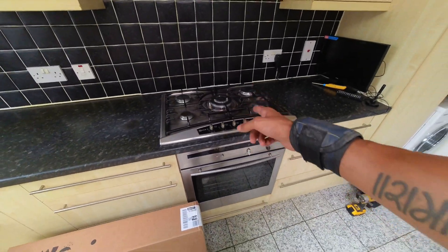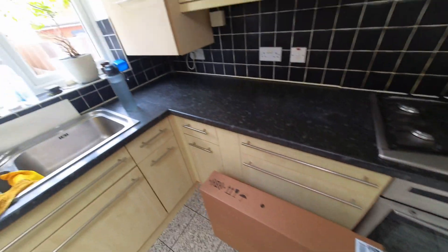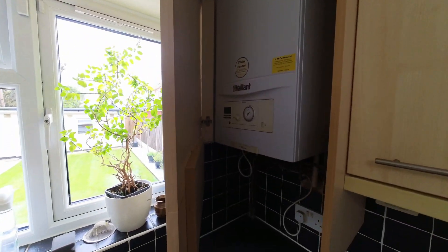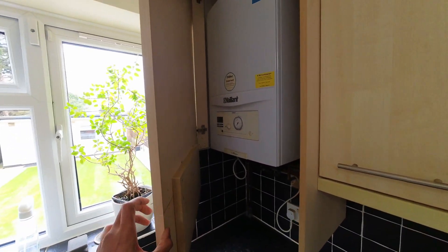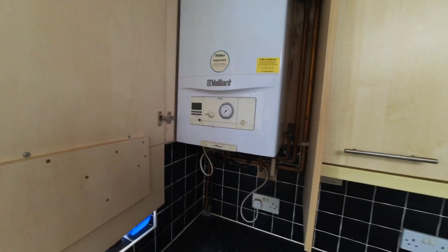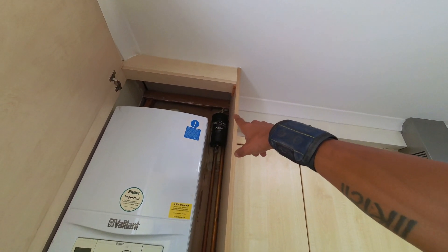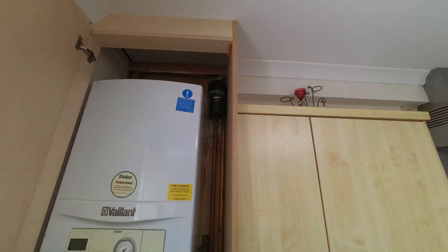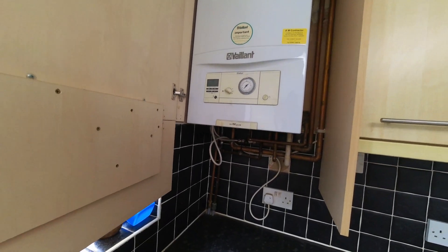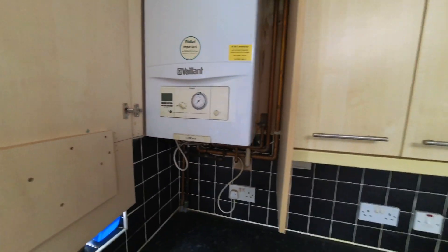Next job — I'm going to be replacing this Neff hob for another Neff hob. You might remember this job; I've been here a few times. I've done some work on this boiler — changed the canue filter, cleaned out the PRV, and replaced a tatty old filter with a Magnaclean Pro 2, which is my favourite filter to fit anyway. I'm not doing any work on the boiler today — I've got to do a drop test, then get this hob swapped out.